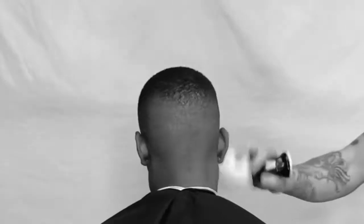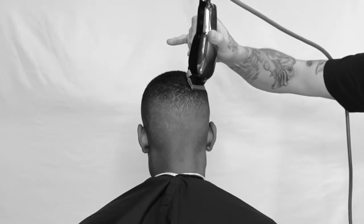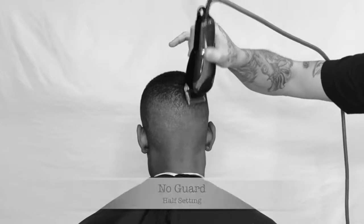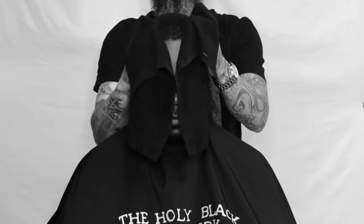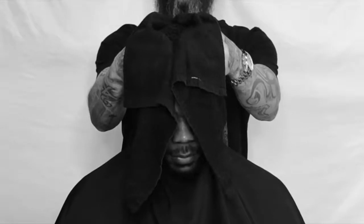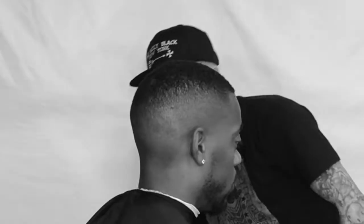Now we're gonna dust them off. Take a look, inspect your work. You see little details? You gotta go back in and get them. I'm using no guard with the half and I'm just lightening up that transition area. Gotta hit them with that hot towel action, wiping off any of the excess hair that's stuck to the scalp. Inspecting my work — and I gotta hit them with a little bit of that hot sauce, that aftershave.